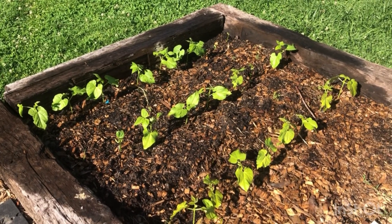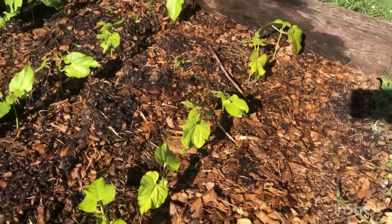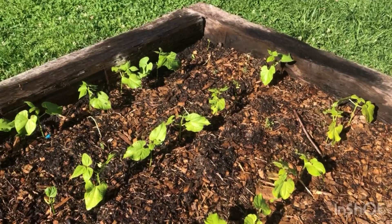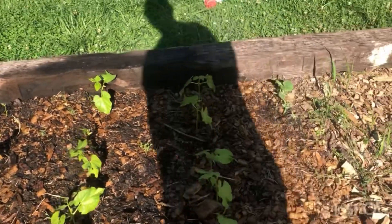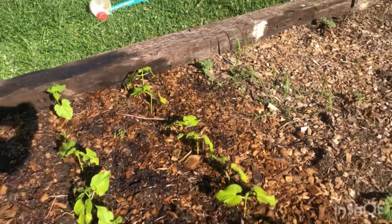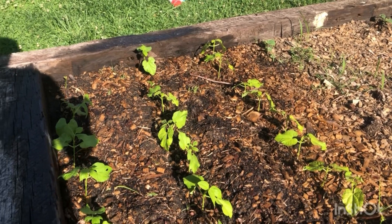So if your green beans look like that — they've got a little bit of yellowing on the leaf, when they should be bright green like the first ones I showed you — you need to hit them with some nitrogen fertilizer. You can choose whatever fertilizer you'd like, whether it be an organic or an inorganic fertilizer.